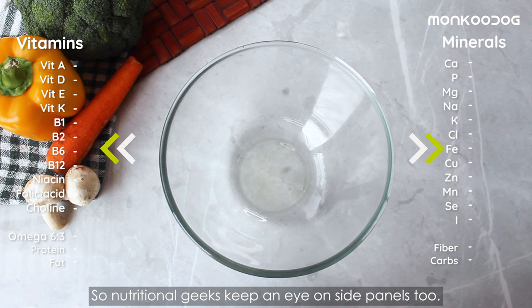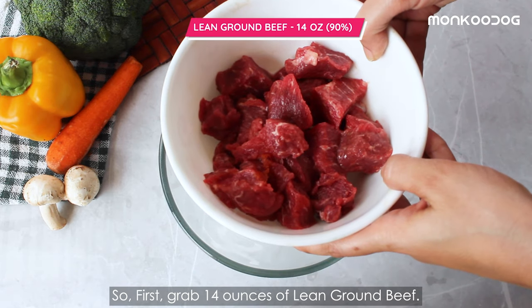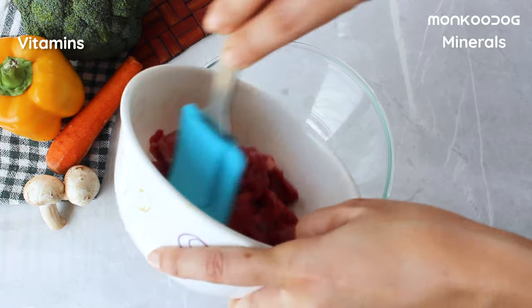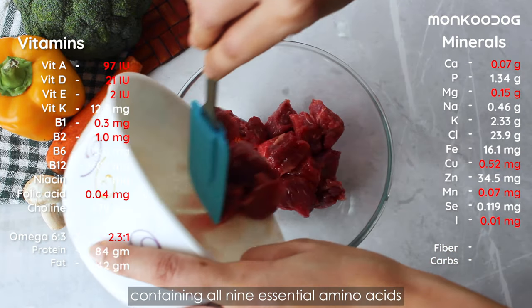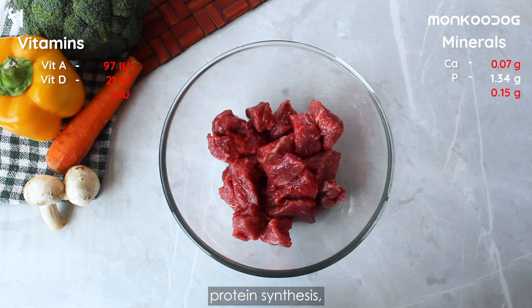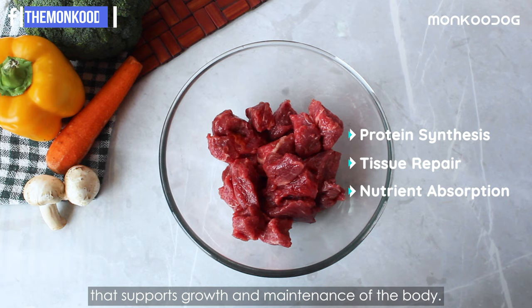The nutritional table of this recipe will be displayed here, so nutritional geeks keep an eye on the side panels too. First, grab 14 ounces of lean ground beef. Animal protein is usually high-quality protein containing all nine essential amino acids, and dogs have high amino acid requirements for protein synthesis, tissue repair, and nutrient absorption that supports growth and maintenance of the body.